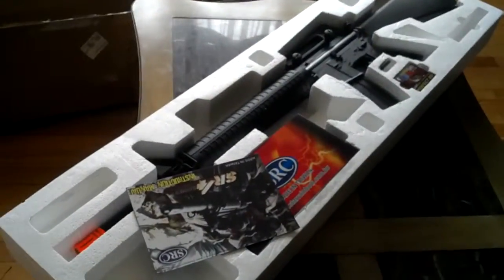We have one more big thing. This is the SRC M16. Dang, that's a big gun.